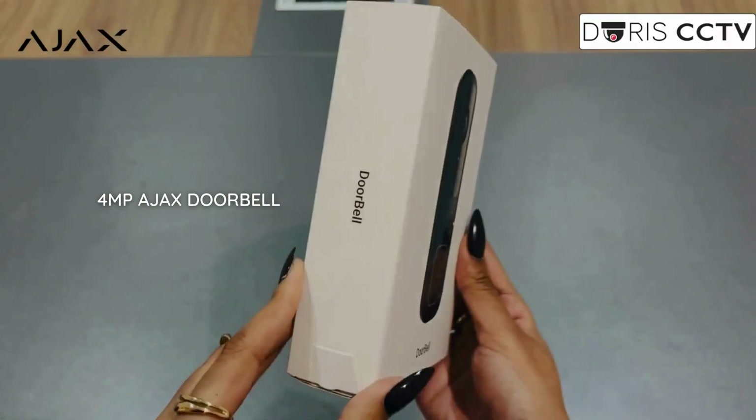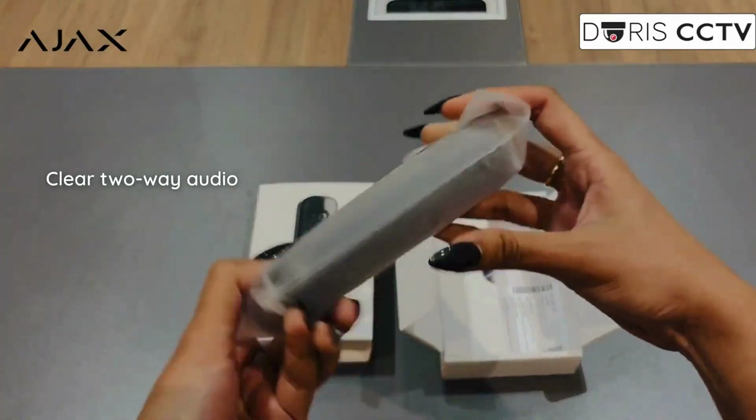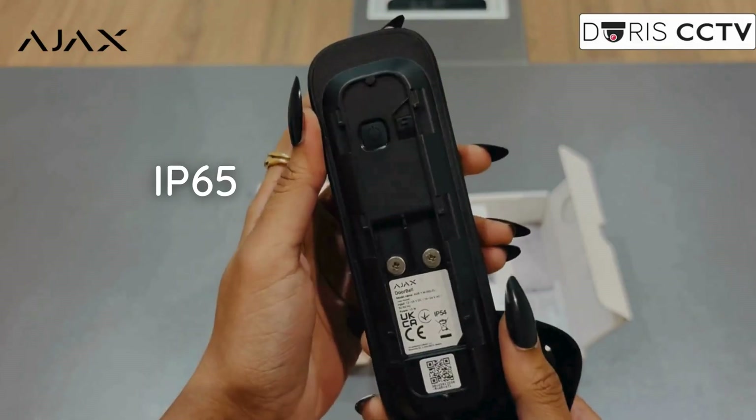The Ajax 4MP Video Doorbell. It gives you crystal clear video, smart AI detection, and smooth two-way audio with built-in chime, night vision up to 6 meters, and IP65 weather protection.